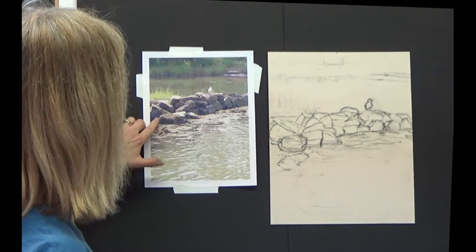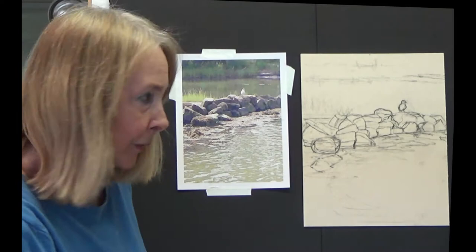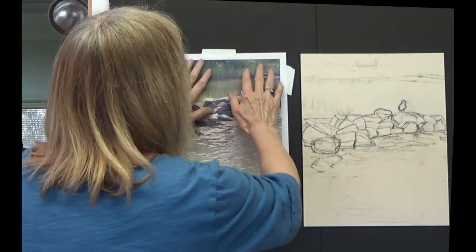This is a band of rocks with some sand behind it, water below, water above, and a nice little seagull on it. It's a very quiet scene, but actually there's a lot of kind of busyness going on down in here. This is very quiet back here, and then you have this little seagull sitting there.